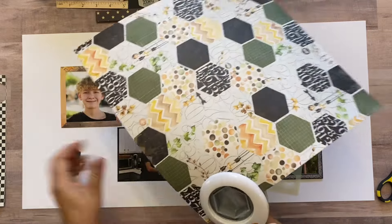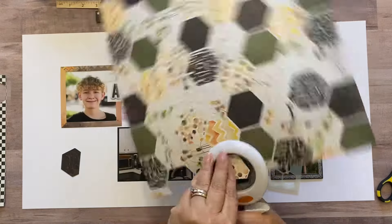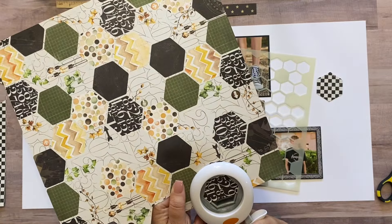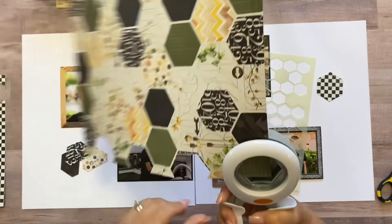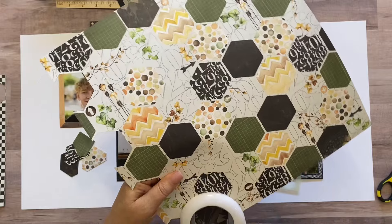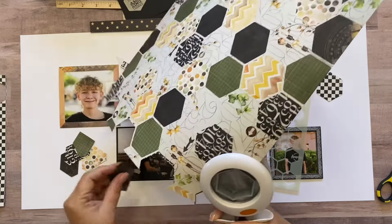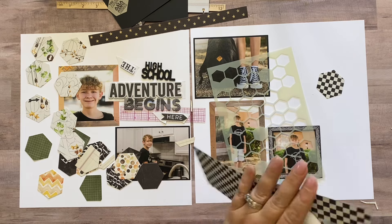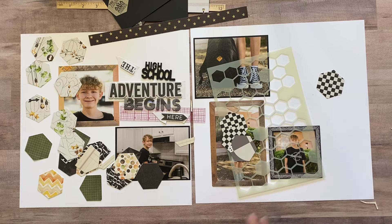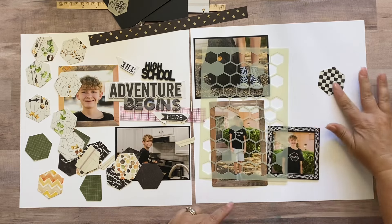I'm going to punch a bunch of these hexagons out. I don't want to put the whole sheet of hexagon paper on my layout because it would be a little overwhelming with everything else I have. I'm going off camera to punch a whole bunch of these. I'll also punch a few more from another paper since I want to use those too — I've got a ton of hexagons punched out now.